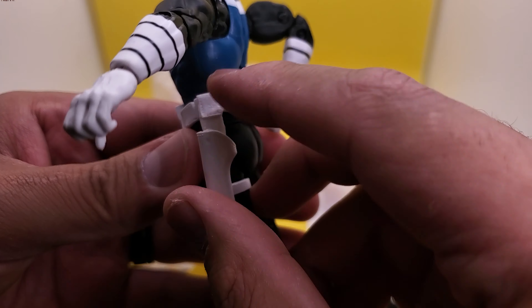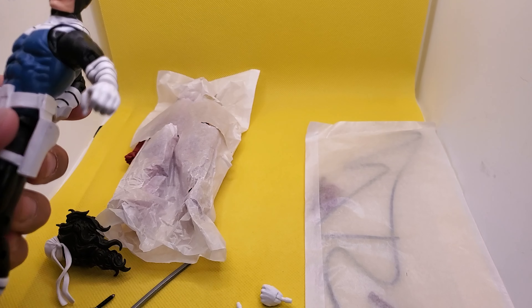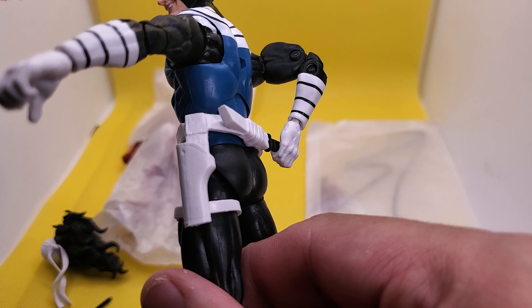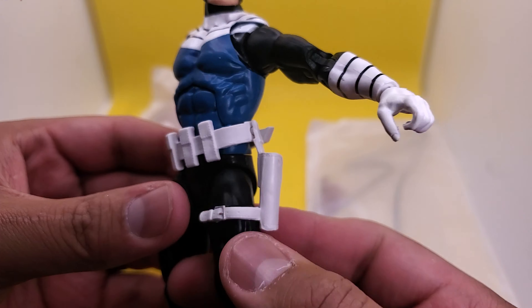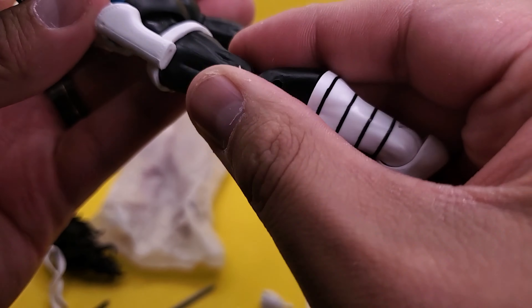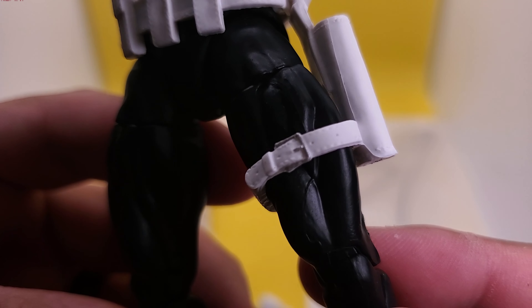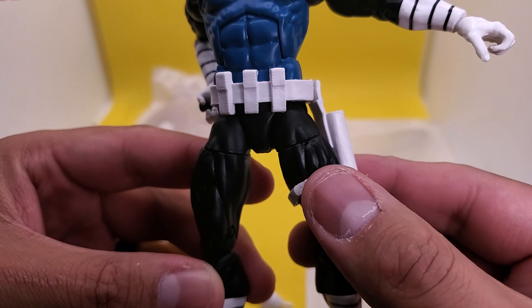Alright, so he's got his k-bar. Now what goes in this holster? Did I forget an accessory? I guess his kunais probably go there. He doesn't come with anything that goes in there — how interesting. A holster without a gun — poor holster. It does look good though, you even get a little bit of silver paint there. That's nice — I thought it was just gonna be all white. Cool.